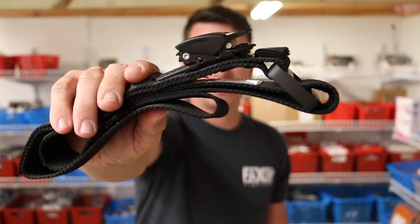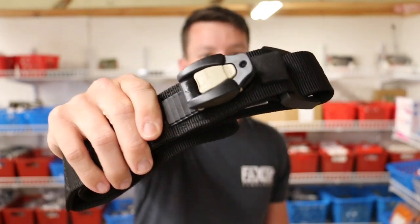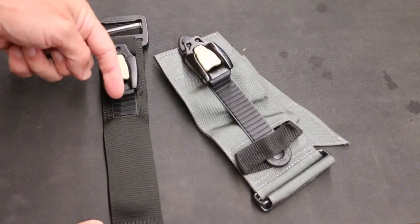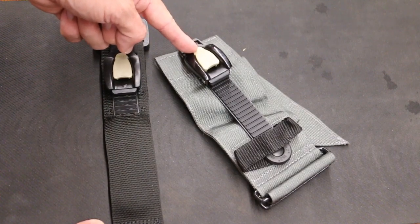I know you're like, I have seen that buckle before — and you're absolutely correct. This is the same mechanism as on the TX2 and the TX3 tourniquets, which were recently added to the TCCC recommendation list.